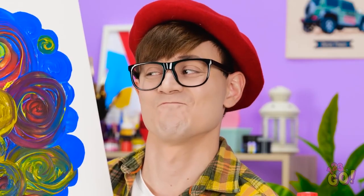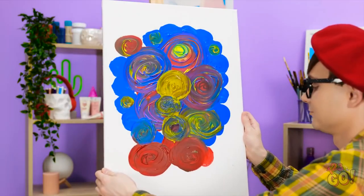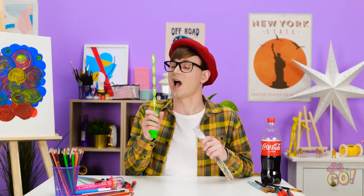I think this piece is finished. I don't want to get ahead of myself, but I think this might be a masterpiece. I'll just set it over here on the easel. Wow! I love it! Ooh, bubbles! I think I deserve a bit of a reward. Yes! Look how many there are! I love bubbles!